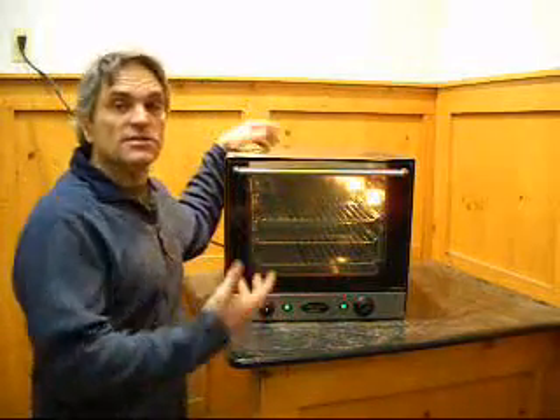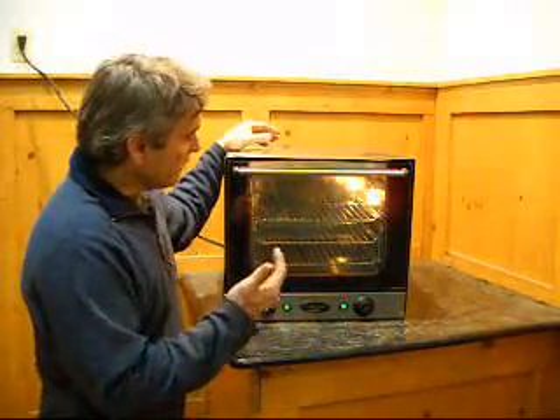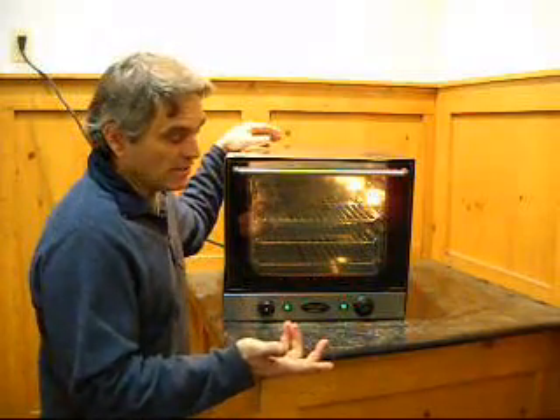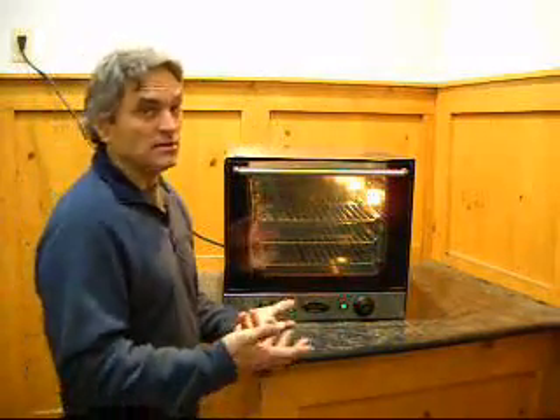It's got a fan on the back to circulate the air — much, much better than a toaster oven. It's thermostatically controlled, goes anywhere from 176 to 582°F. That's kind of odd numbers, but if you do the Celsius conversion it evens out — it's like 80°C to 300°C.